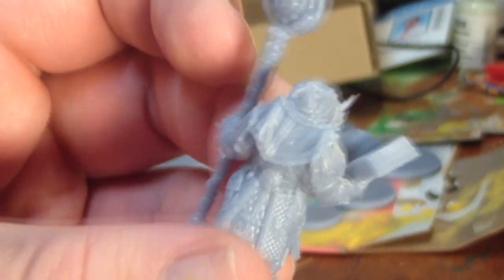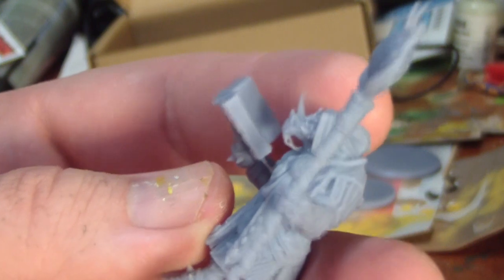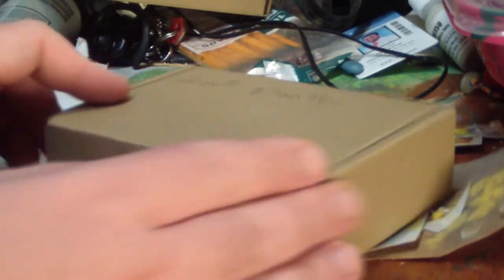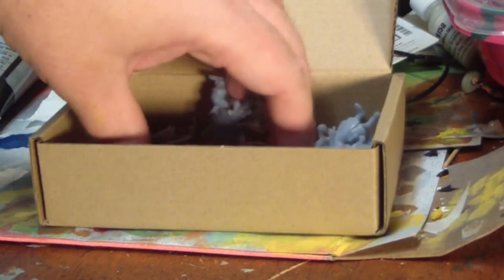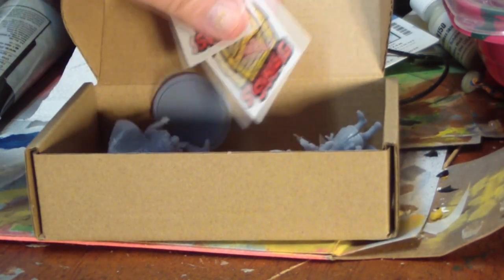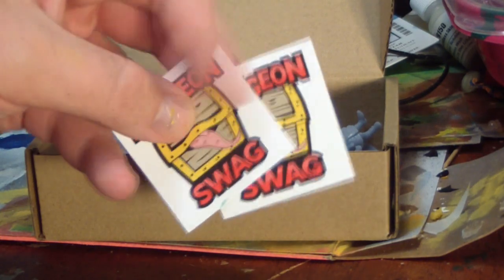I was given two boxes to review, and one of the boxes was filled with townsfolk, which is something I don't collect, paint, or use. I know a lot of people love townsfolk miniatures, but I have a real dislike for them. They remind me of my grandmother's tchotchkes — cute little figurines of German barmaids or Italian guys making bread. I use miniatures for combat, and I've never set a pack of wild tobacconists on my party.